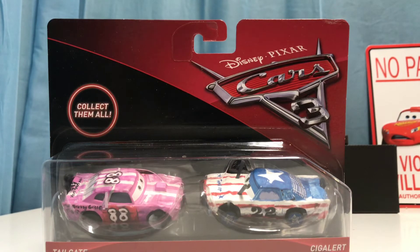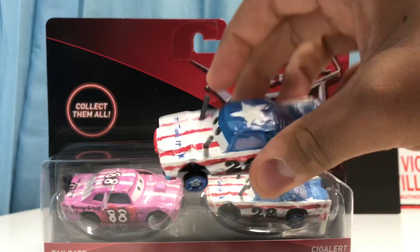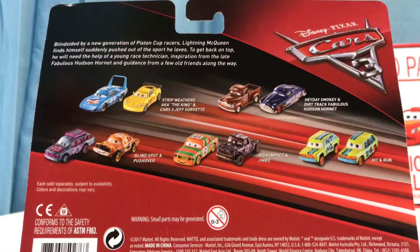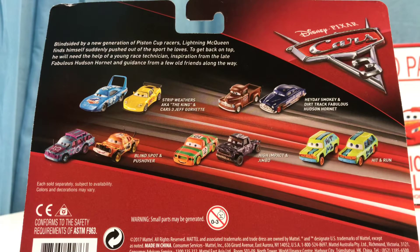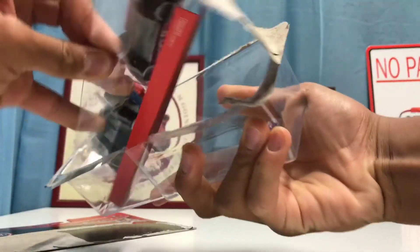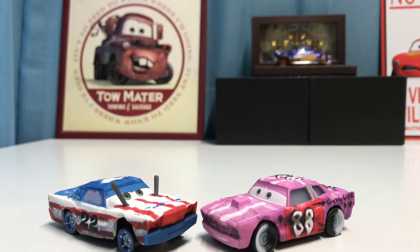In this pack we've got Tailgate, which I don't have, and Siglert, which I do — we'll be comparing them to the single right after we open them both up. I only have one more two-pack to review from this whole case, and that is High Impact and Jimbo, so I'll be reviewing them very soon as well. Let's go ahead and open them.